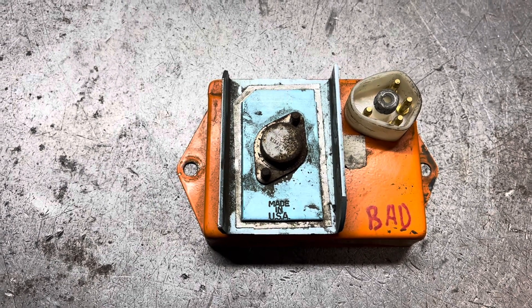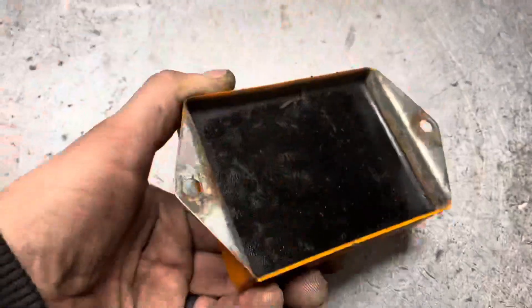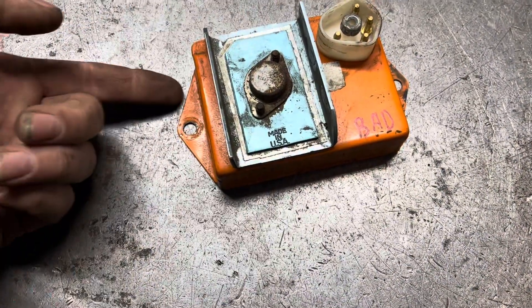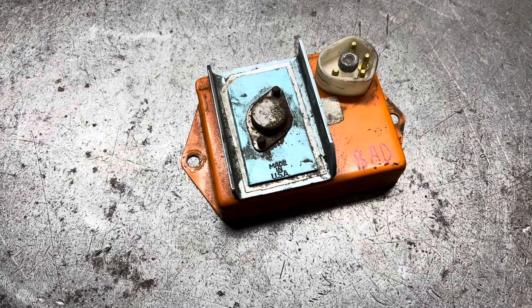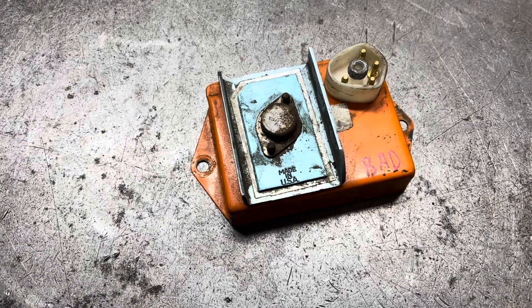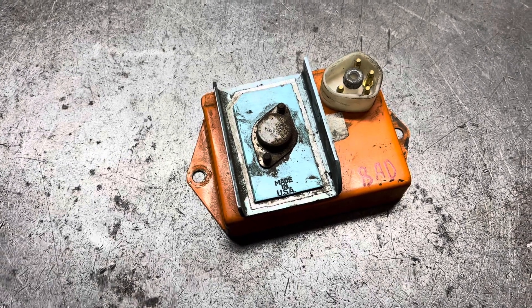The first thing to check, much like the voltage regulator, would be ground. These are case grounded, which means any corrosion or rust or poor connection between the back of this module and the body could result in no spark. Similarly, loose screws or bolts — which I've seen many times, as these generally mount to simply sheet metal — could cause the same issue.